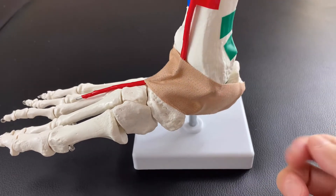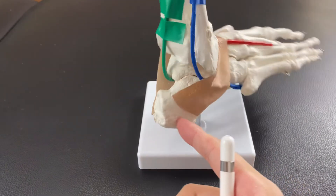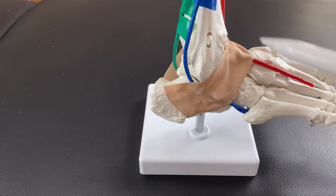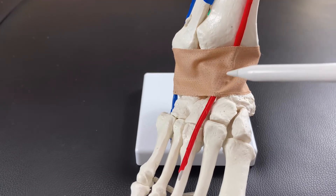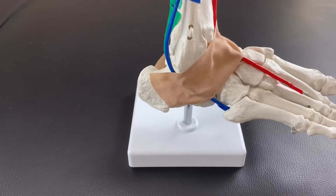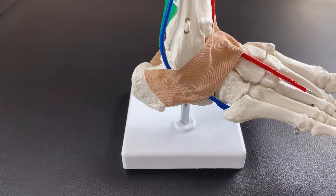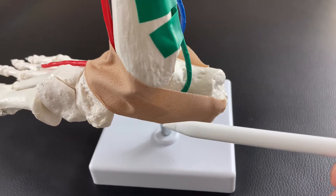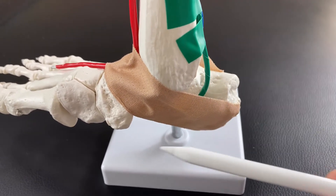You can see wires on the anterior side, the posterior side, and lateral side — a red wire, a blue wire, and a green wire. Each wire represents a muscle group. The red wire represents the anterior part of the ankle joint muscles, the blue wire represents the lateral part, and the green wire represents the medial part of the ankle joint muscles.